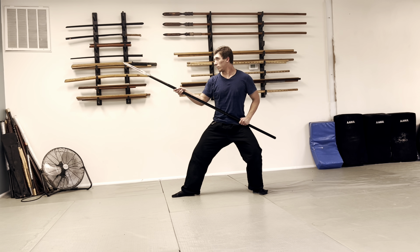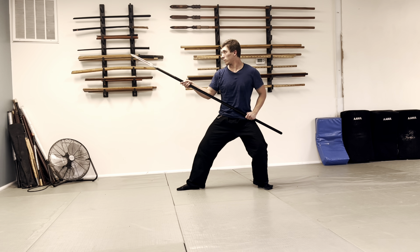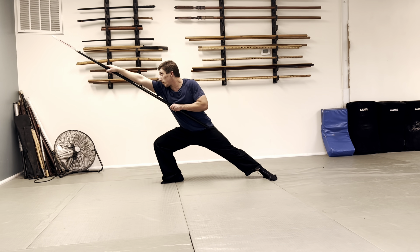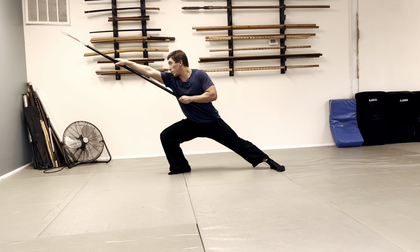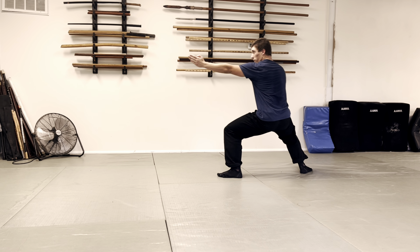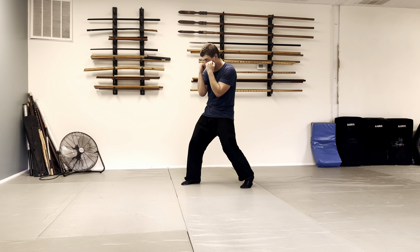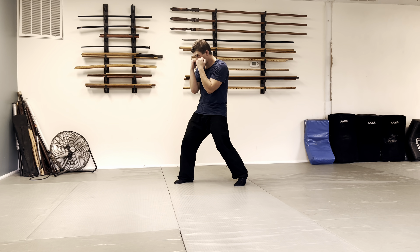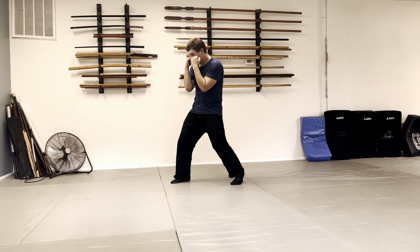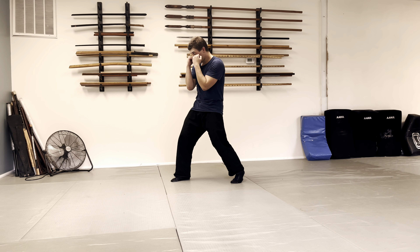Basic Nippō taijutsu isn't punching — it's stabbing, known as tsuki, and it comes from the spear. If he does a basic spear thrust, that body alignment is replicated in tsuki kata with your fist. When doing tsuki kata for taijutsu, you replicate the same end position as you would with a spear. When it comes to western boxing or Filipino boxing, they do it very differently. That's why when they see Nippō — what they consider to be punches, which is really stabbing — they laugh and say those guys don't know how to punch. Well, it's because we're not punching, we're stabbing.